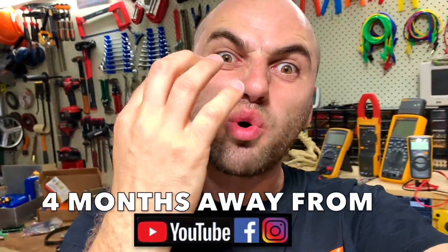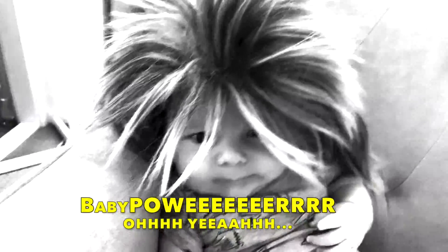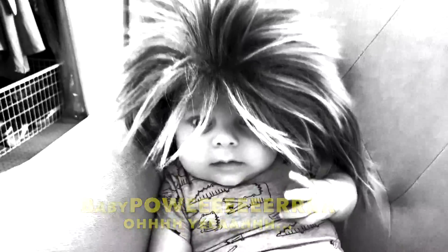The power's back! I took four months away from YouTube and social media — I had the baby boy! Imagine the toys I'll be making for my son!